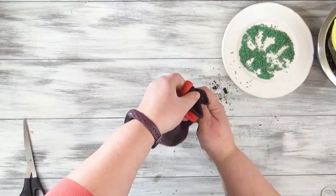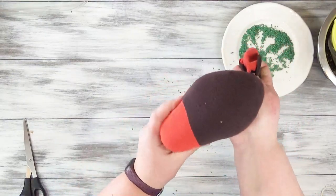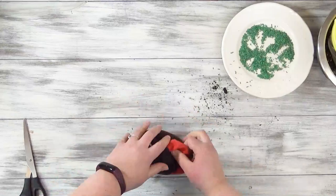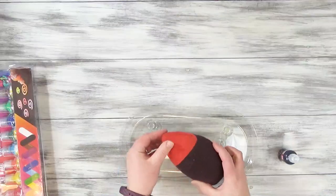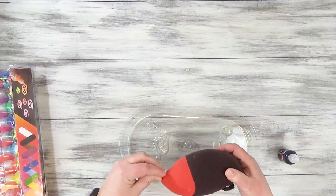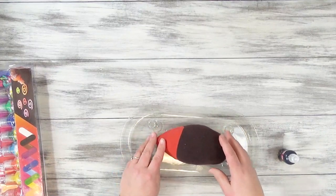Once you have your grass seed in there, you can grab the cutoff ends, wrap them around to the bottom, and rubber band them tightly, and then cut off the excess sock that's left. I spent a little time shaping the face of the hedgehog so I could get the shape that I wanted, especially the nose — they have the cutest little upturned noses.